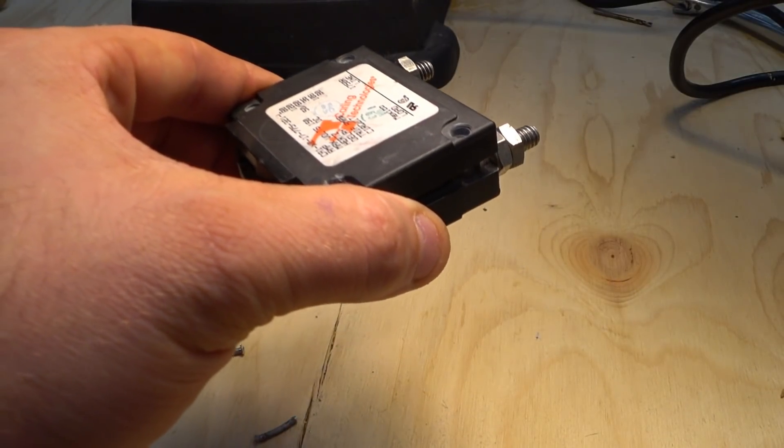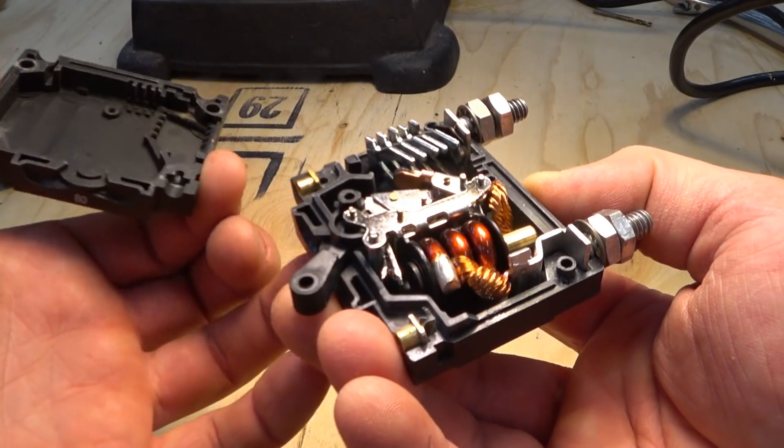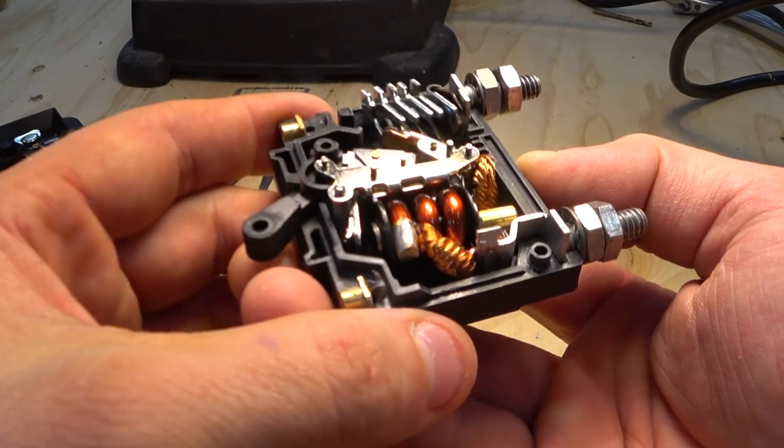Okay, I think I got the case loose enough. Let's open this up. Yep, came off. All right, so now we're inside the circuit breaker.